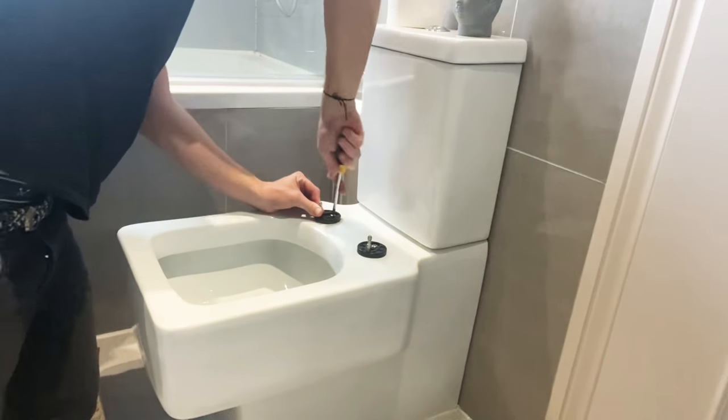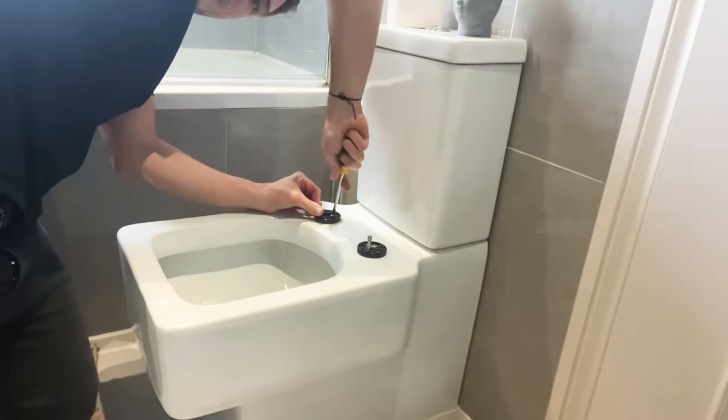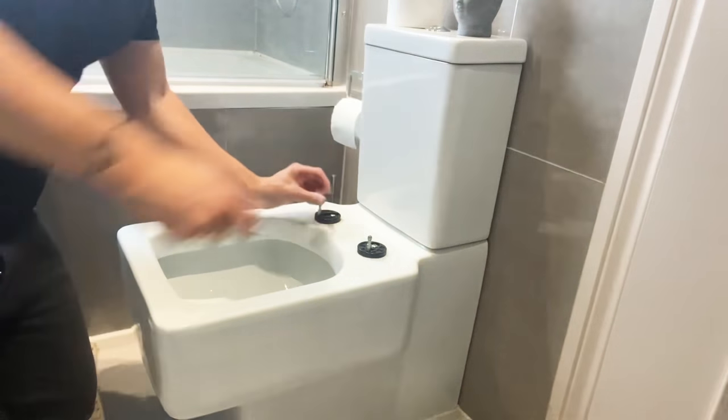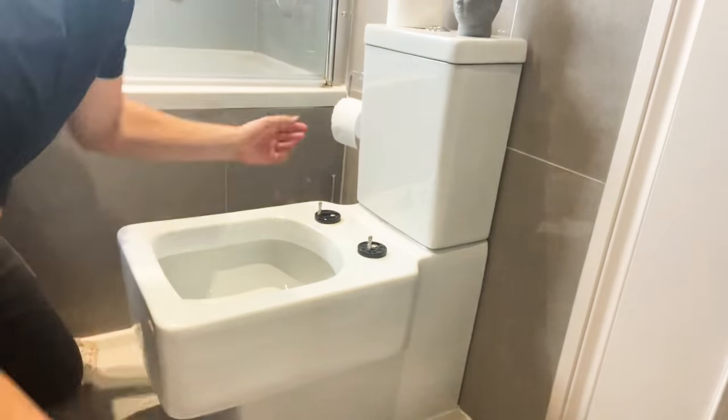Do the same on the other side. You can see there's a bit of grease or rust coming out as well — you've got to think, sometimes these were made untouched for years. I'm quite happy now — they're quite tight.